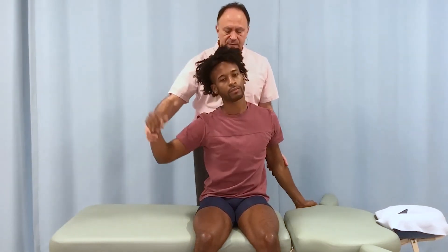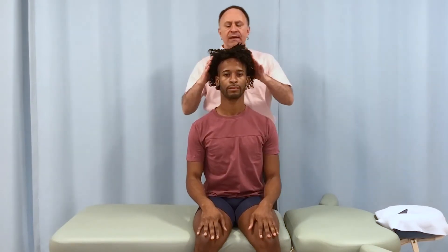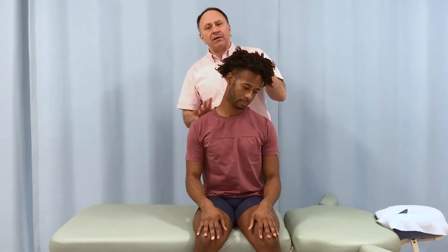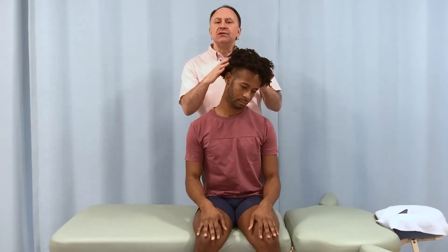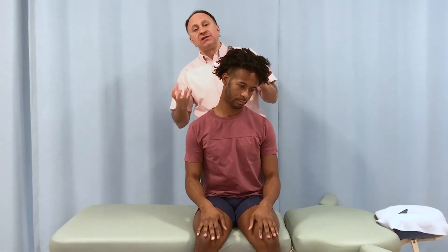You can go back to a comfortable position. The idea is by going down to the left, for example, we stretch everything back to the right — the posterolateral quadrant back here. But by having two different rotations, we can preferentially stretch some of the muscles versus some of the other muscles.